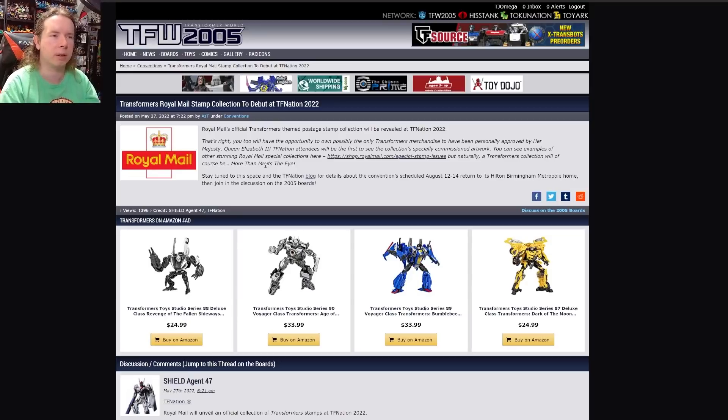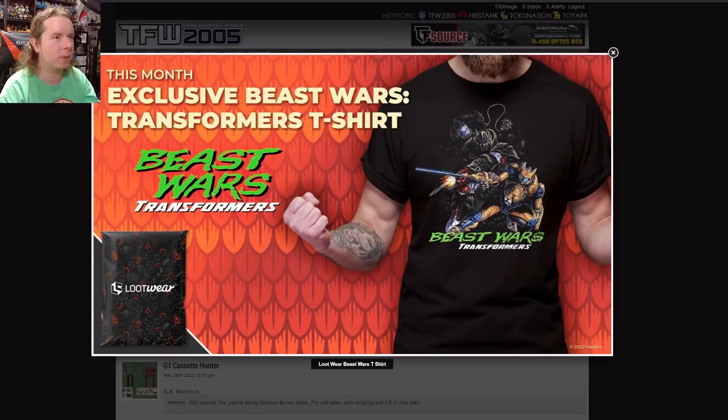I don't know if they're just being clever by incorporating the catchphrase or if this is actually going to have some weirdness to it — like lenticular stamps where it's vehicle mode if you look in one direction and robot mode if you look in another. From here on out, if I get fan mail from the UK it has to be delivered with these stamps. I know these are collector stamps and you really shouldn't use them to send things in the mail, but it's fun — it's weird.